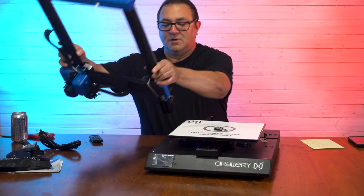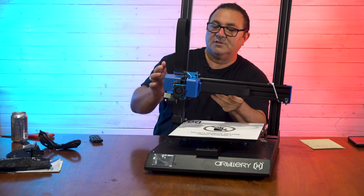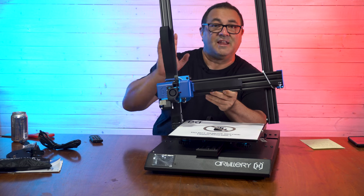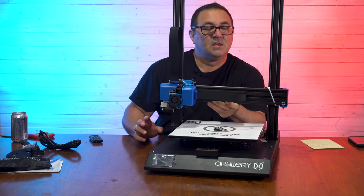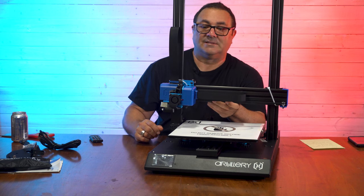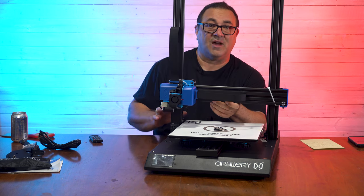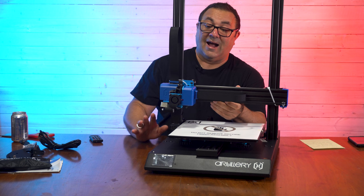Let's take a look over here at the other business end of the printer. In here we've got a Titan extruder and a Volcano hotend. That is because this is not a Bowden printer — this is a direct drive printer. So you're going to be able to do things like TPU and other flexible filaments. I love a direct drive so that I can print PLA or go right over to TPU, whichever I want.